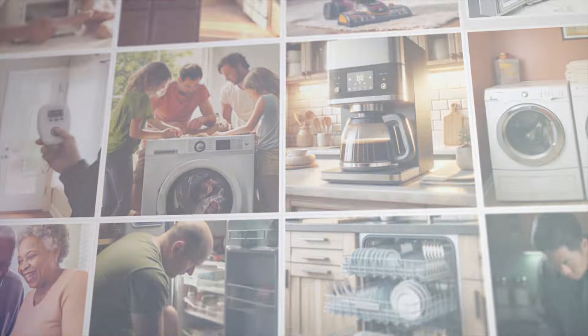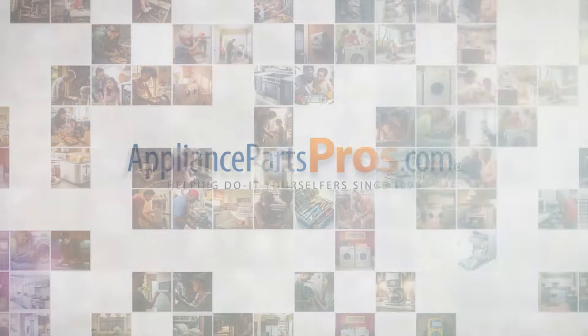With over two million products in stock and the know-how to help you do it yourself, we are AppliancePartsPros.com.